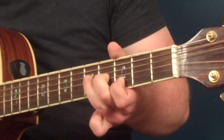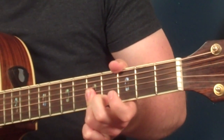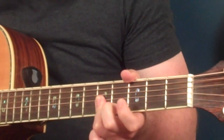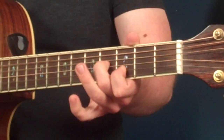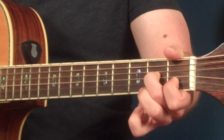For the next shape, the notes are going to be right next to each other — they're going to be parallel. What I like to do is just drop my ring finger down for a mini bar and play the fifth fret of the third and second string. Then you go back to the previous shape, and then back down to the initial shape.